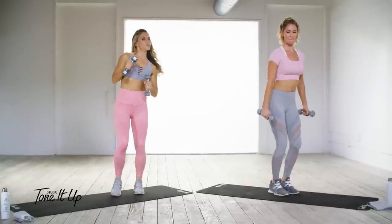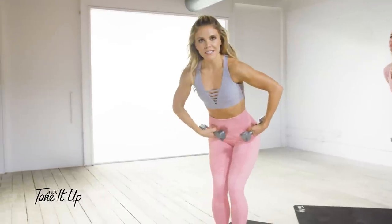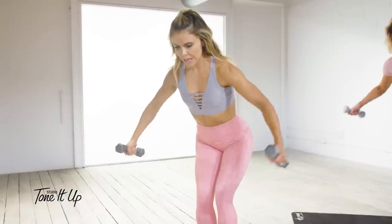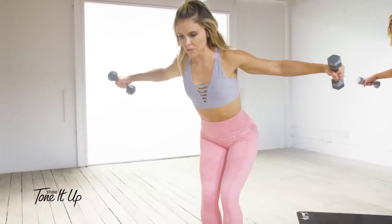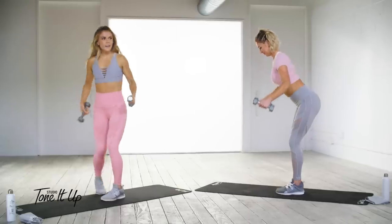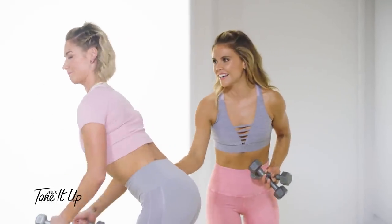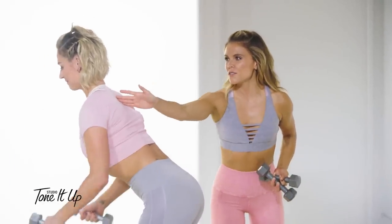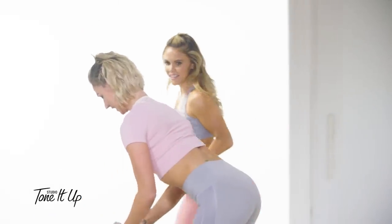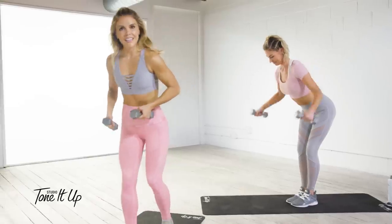Let's go straight into rear flies. Bend over at the hips, core is zipped up, dumbbells out in front of you, shoulder blades back and down. Bring those dumbbells behind you, squeezing those shoulder blades. Make sure you don't come up with your traps. Exhale on the way up, inhale on the way down. Karina's core is really tight here — bend over a little more, yes, perfect!